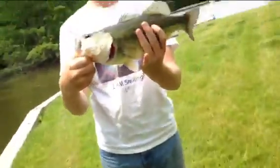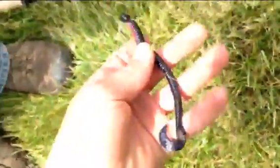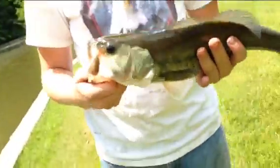Alright guys, probably a 2.5 pounder. Nice little bass. Caught him on a little Tequila Sunrise 4 inch power bait worm on a little probably 1/16 ounce jig head. That's a nice little bass, nice medium size.